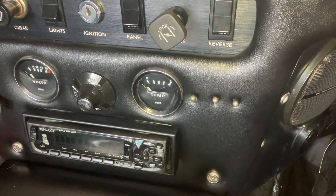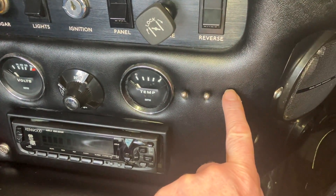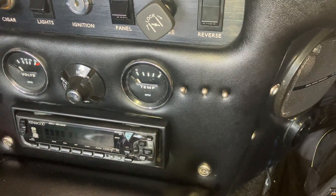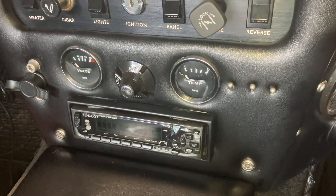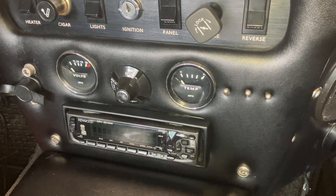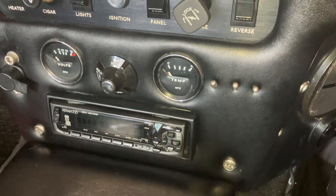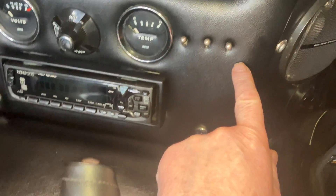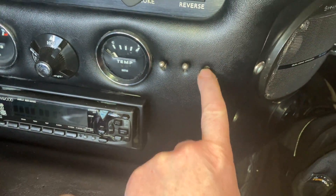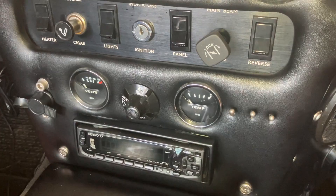Then we have a switch for the fan — the Kenlow fan on the main radiator — and then finally there's a switch which does quite an odd function: it turns the telltale indicators for the left and right side into a hazard warning. So if I'm indicating right or left and operate this switch, the indicators become a hazard warning.